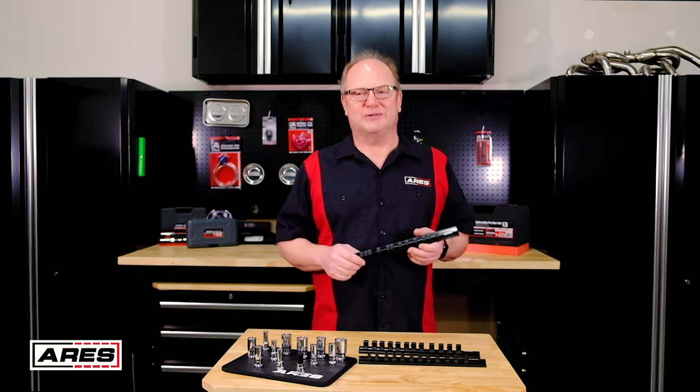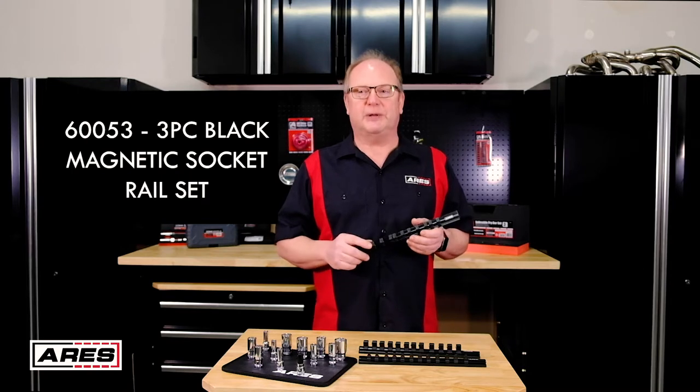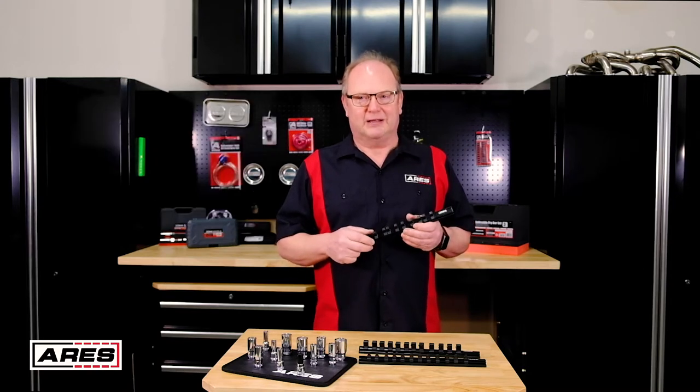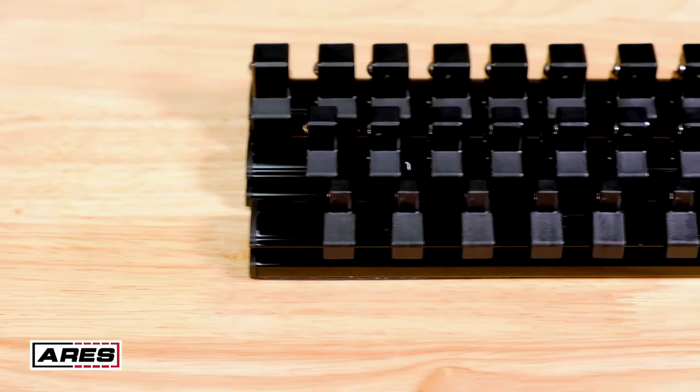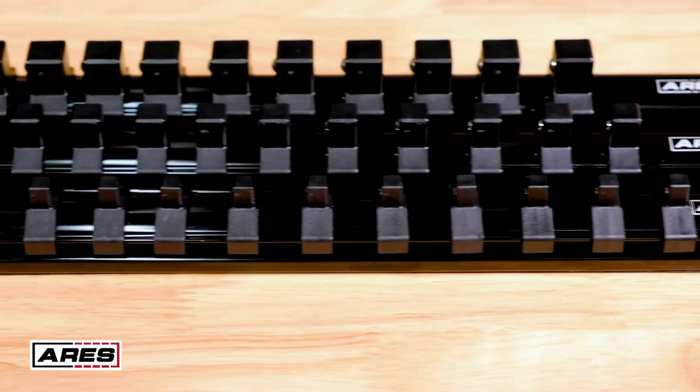Hey everyone, Rod the Tool Guy here at Ares Tool. In this video we're taking a look at our 60053 three-piece magnetic rail set. They're in our black color, they're 12 inches long, they hold 12 sockets each, and it comes in quarter, three-eighths, and half inch.